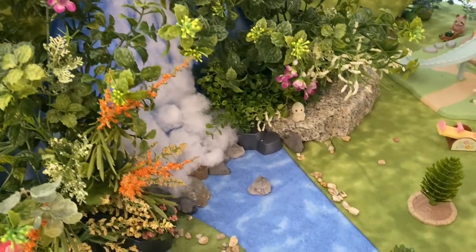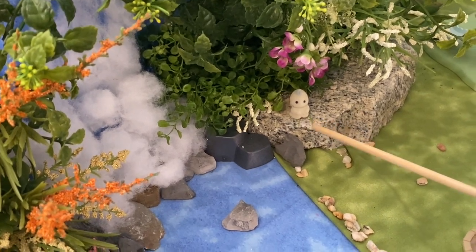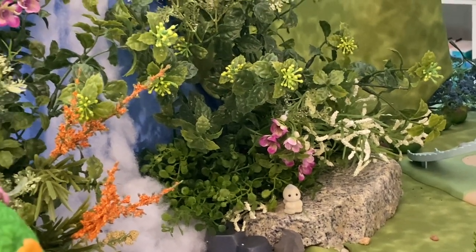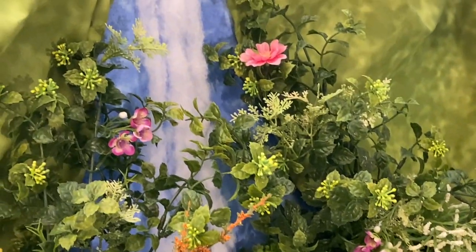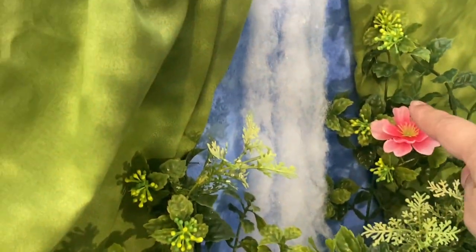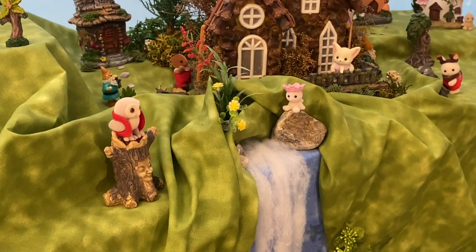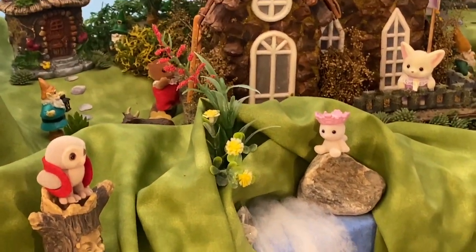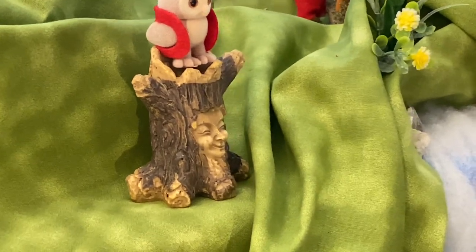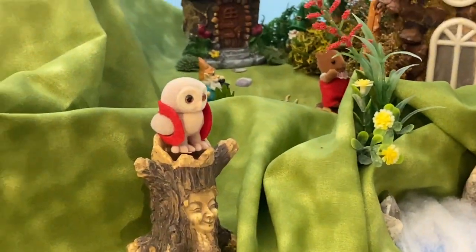Now we come to the colorful waterfall and I have a little fairy sitting on the ledge. I just like the look of the rugged ledge and the other rocks that the water is coming down and splashing upon. I really like the pink flower at the top here because it gives a lush tropical look. At the top of the waterfall I have more floral stems and another fairy sitting on the rock looking over the village. I love the details of the carved face on the tree I got from the Dollar Store and I put a baby plume owl on top.